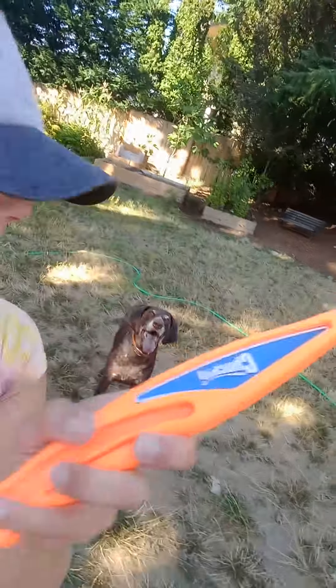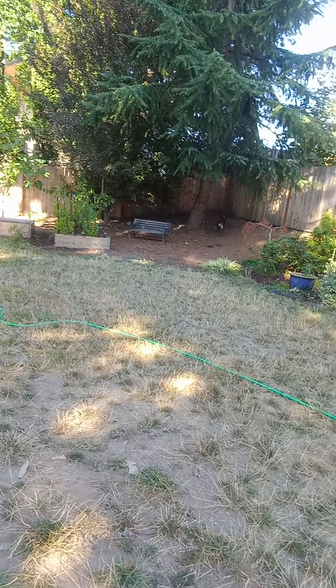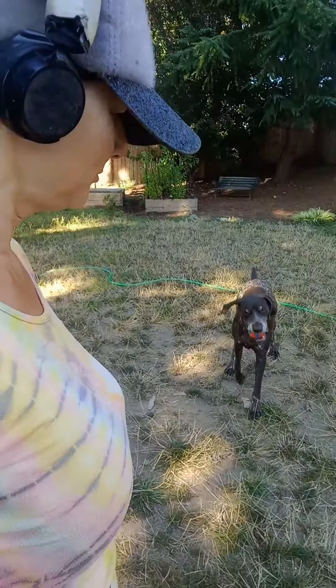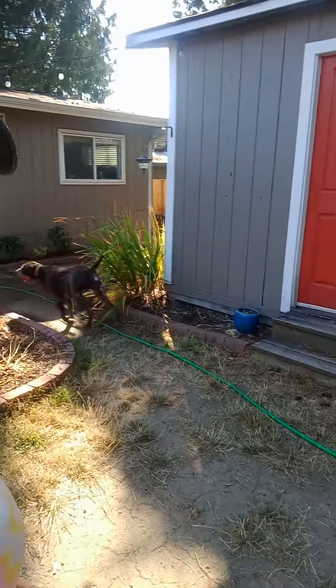So anyway, this is called the Chuck It and it works really great. Very happy with it. There's a smaller size — this is the longer one. I like the long one because there's less leaning down. I'm not a tall person, but the longer one is nice. I think it chucks it even further than the short one. There he goes — see how happy he is!